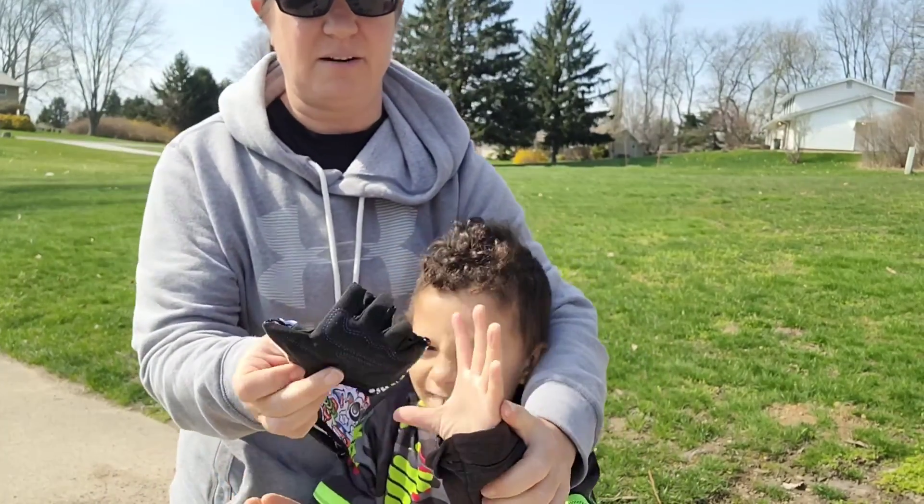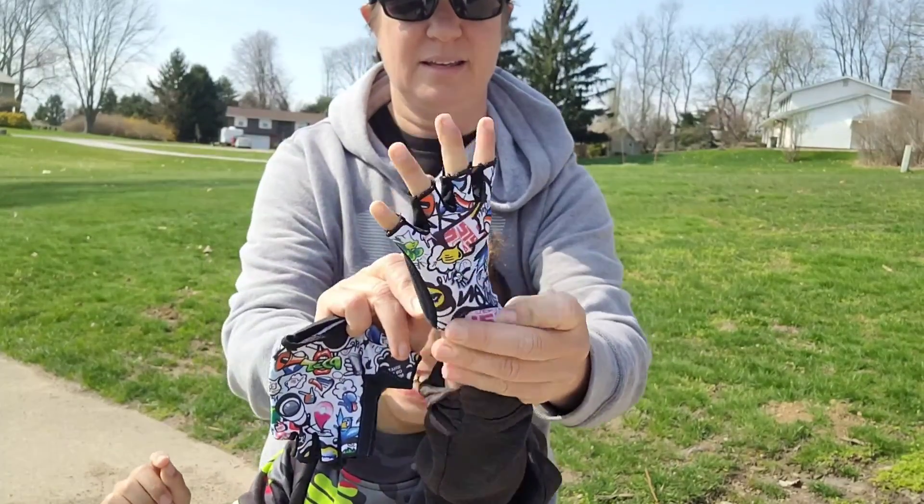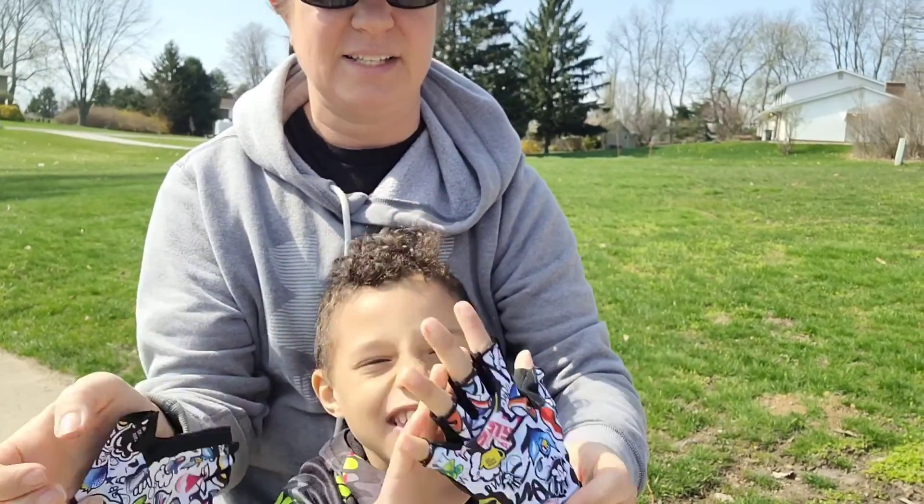So I'm going to put them on here real quick and he's going to show you how they work. And here are the really nice pads. They fit perfectly on his little hands.